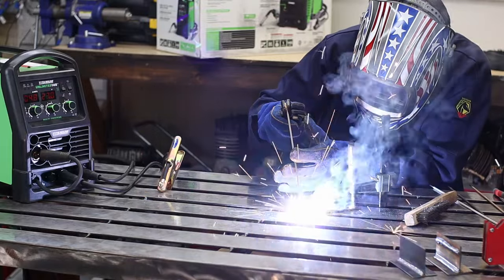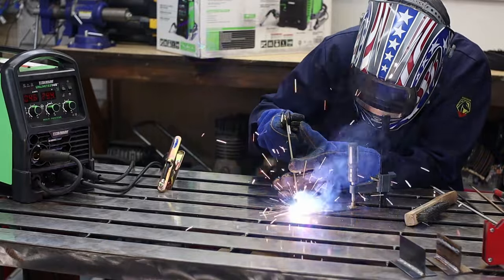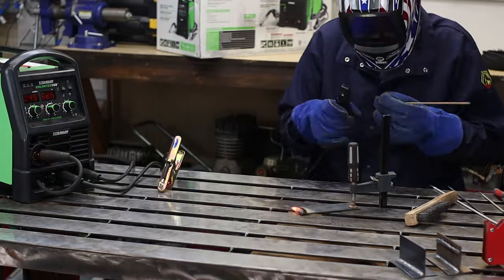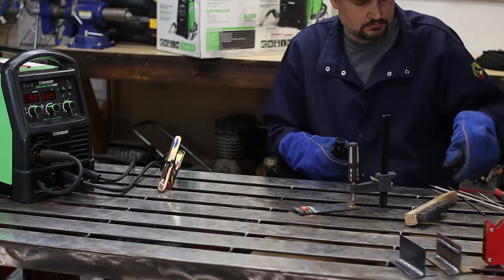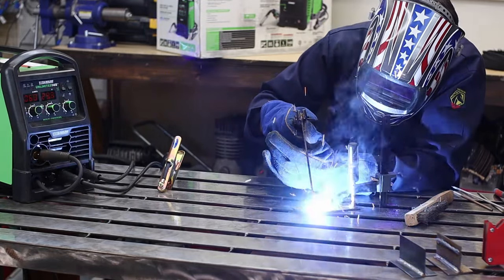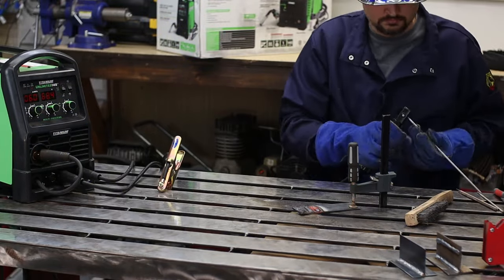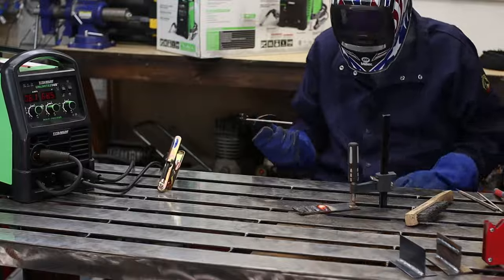Stick welding — I don't know if anyone really cares about that. It did strike an arc really quickly and easily, and for the most part held that arc. I started with some 6011, next was 6013, then turned up the amperage a little bit and went with some 7014, and ended on a 7018 rod. All of these rods were 3/32nds of an inch.